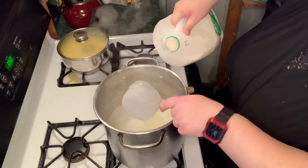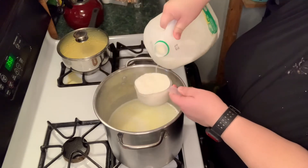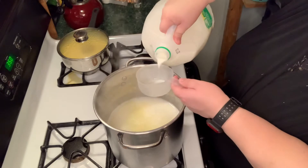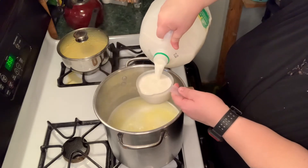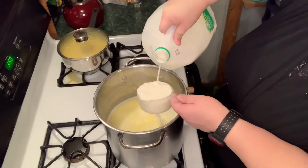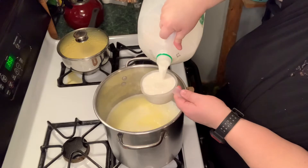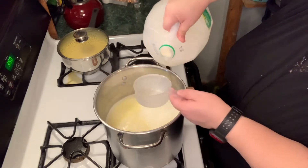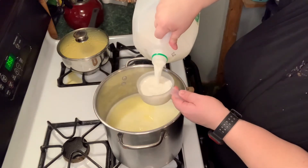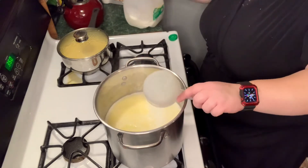I'm counting out six cups of milk — this calls for three cups of milk per box and we're using two boxes, so six cups total. That's going to make 36 servings.